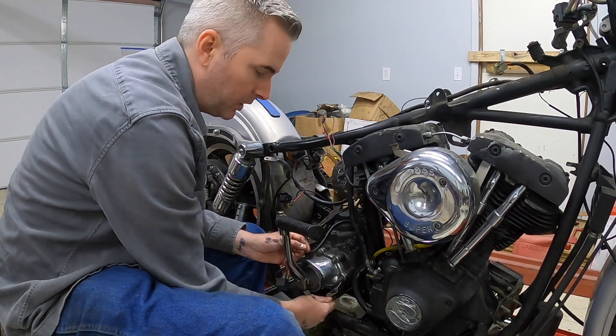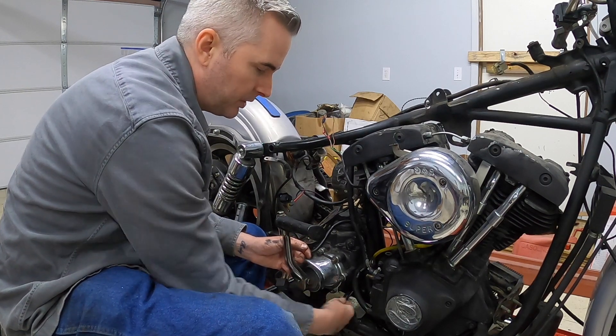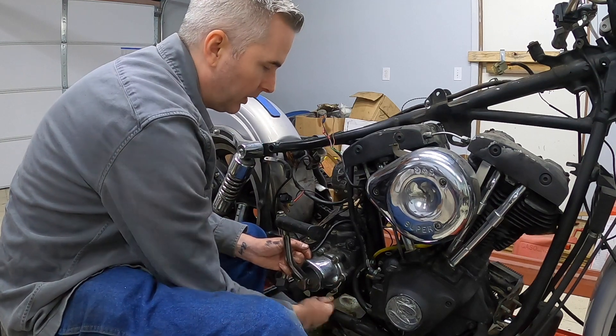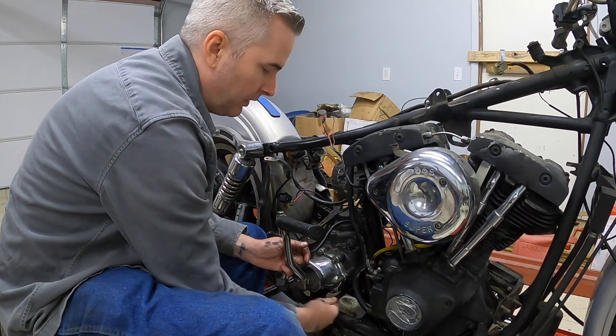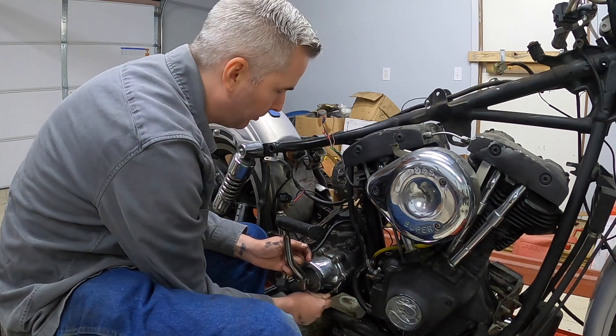I have to say the gears in these ratchet wrenches are pretty tough. A lot of times I've used ratchet wrenches in this type of fashion on something that's stuck and I've ruined the gears. I'm definitely trying these things out to see what they'll do, and so far they've done really well - I'm very impressed.